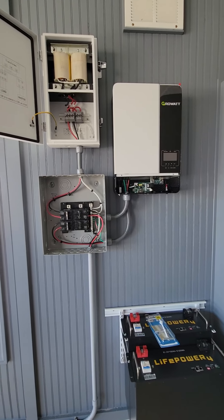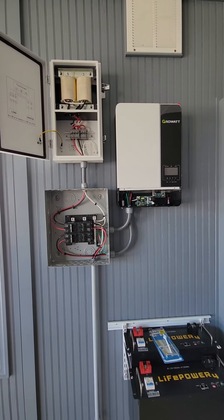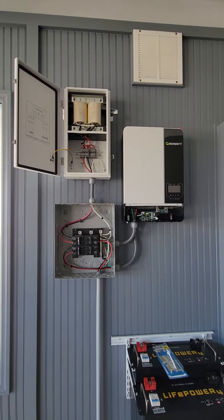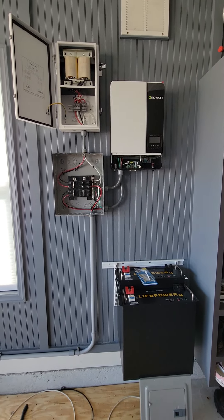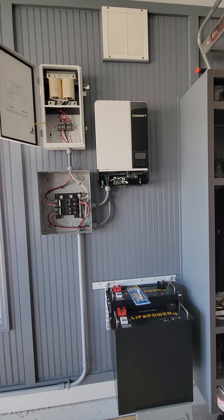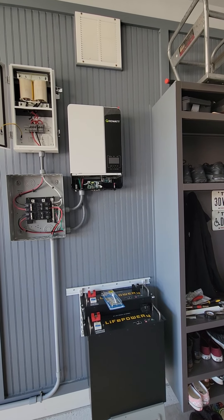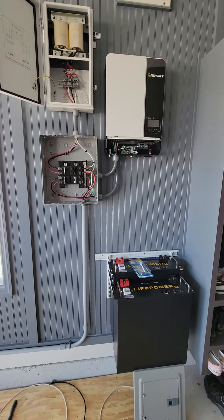This has an input and an output. I'm assuming what they want you to do is run the inverter straight to this input and bypass any fuse block, then have your output going from here back to your fuse block. I think I have a little bit of redundancy by having these extra fuses, but I don't think it's hurting anything. I'd rather have more fuses than not enough, so I think the way I did it is perfectly fine.